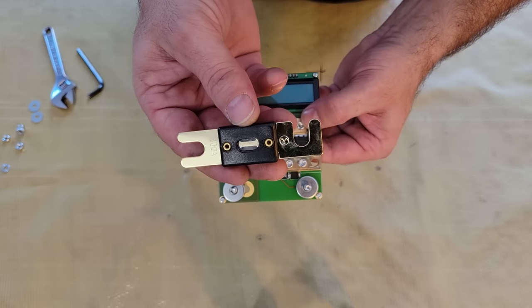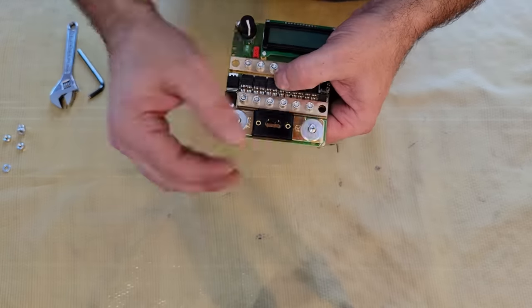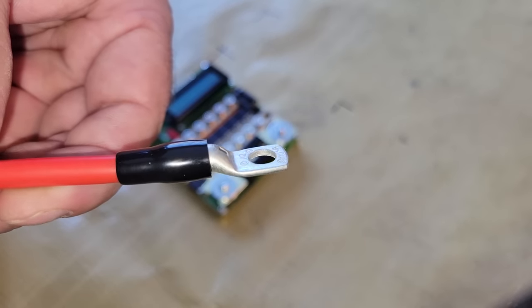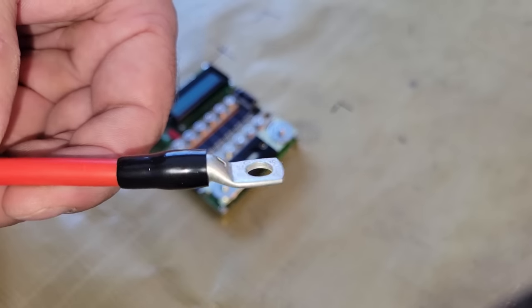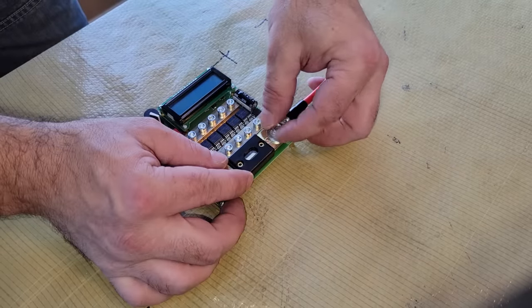After the bus bars were fastened, I installed the 300 amp fuse and the electrodes. The positive electrode and power cable connects to both sides of the fuse, and the negative electrode connects to the lower bus bar, while the negative power cable connects to the upper bus bar.